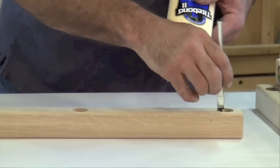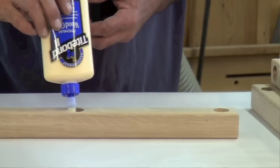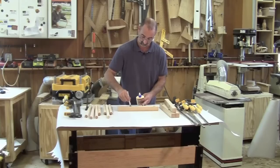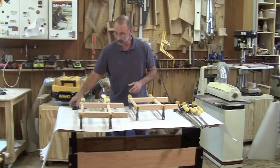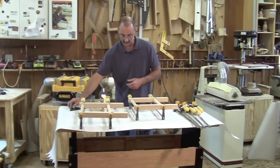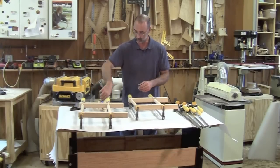The easiest way to do this is to set up just one section at a time, get that in clamps, and then get the two sections to come together to make an entire stool. Get your two subsections in clamps, use a square to make sure it's nice and perpendicular between the dowel and the leg, and then we're ready to keep going with the other four dowels and get these two halves put together.